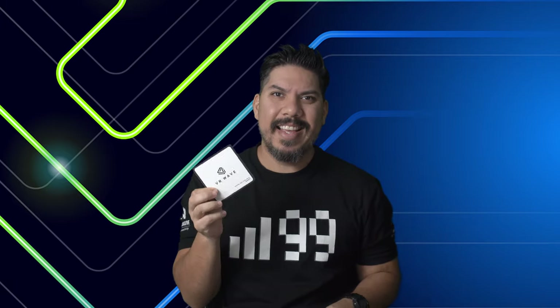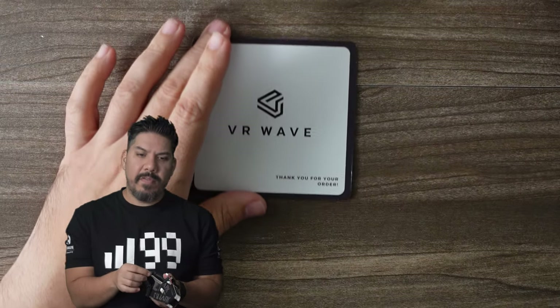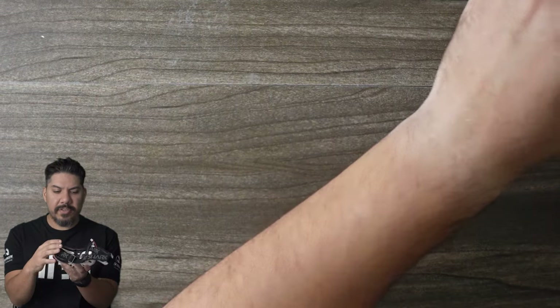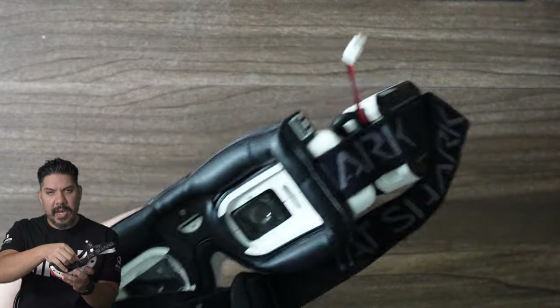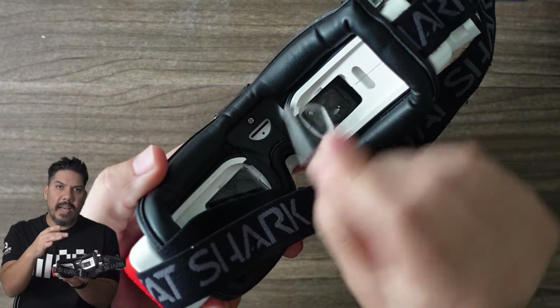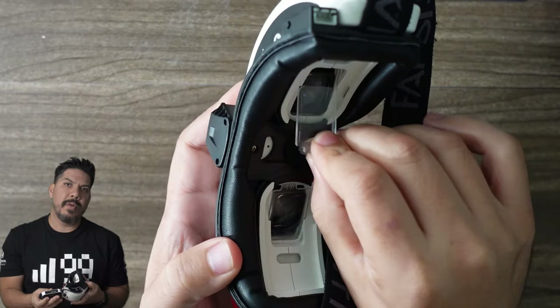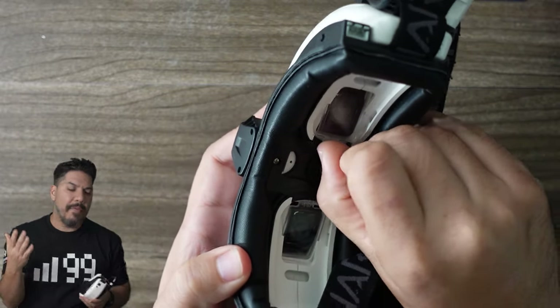Today we're talking about the VR Wave lens inserts for the DJI FPV goggle system. If you are a prescription glasses wearer in FPV, you've been able to use diopter inserts on your Fat Sharks — there's a little slot to use these inserts — and that allows you to have custom lenses created for your prescription to bring everything into focus.